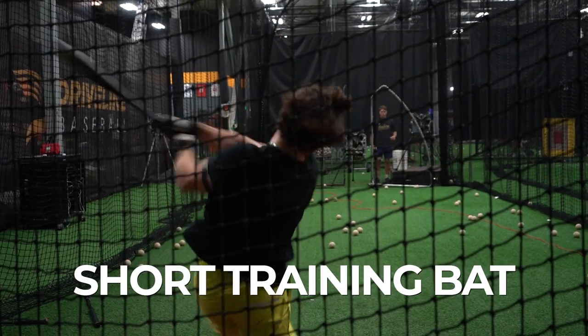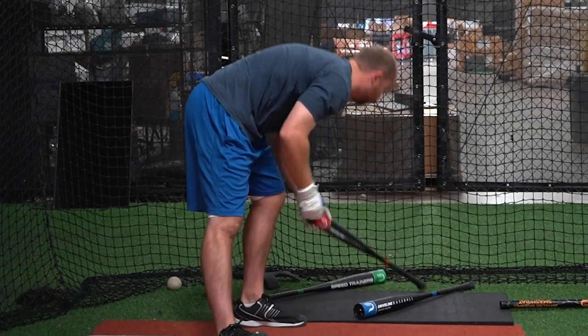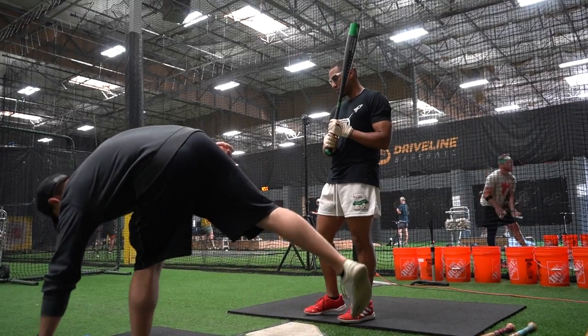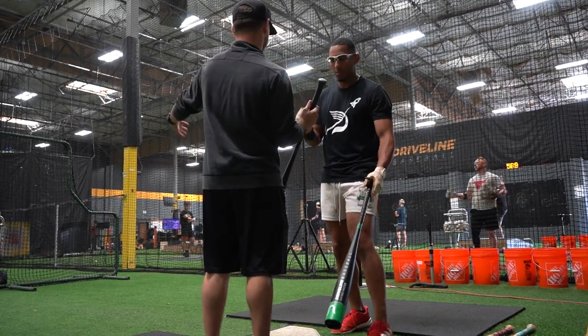Driveline training bats are now available for the long training bat, the short training bat, and smash training bat, and the full set of Driveline bat speed trainers — the barrel load, the handle load, and the under load. Each bat is designed to help hitters develop in different ways, all using similar under load and overload training principles that have already changed the game on the pitching side.